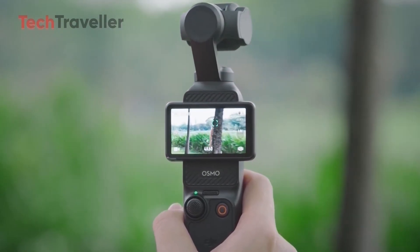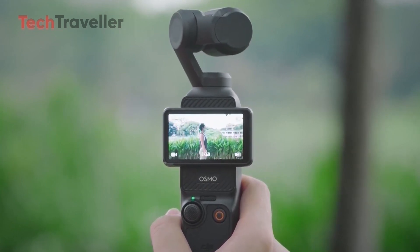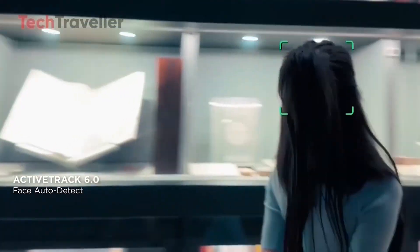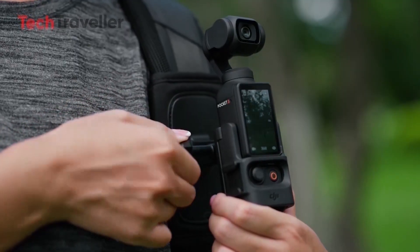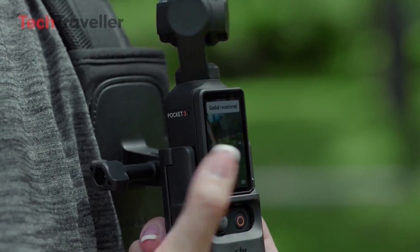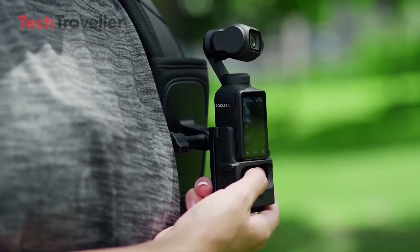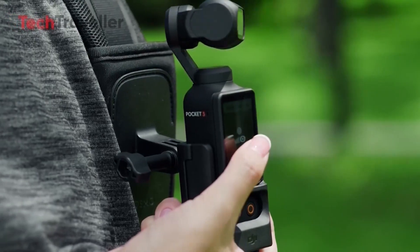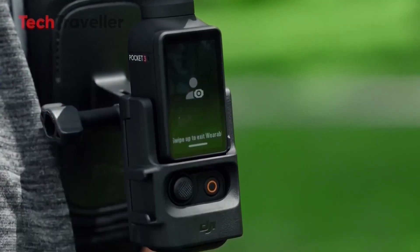The DJI Pocket 4 is expected to introduce a host of smart features aimed at enhancing content creation. A key upgrade is the rumored ActiveTrack 7.0, which could combine phase detection and eye tracking for more accurate subject tracking, ensuring smoother, more reliable focus on fast-moving subjects — making it ideal for vloggers and action shooters. The gimbal stabilization system is also rumored to receive a significant boost, blending mechanical stabilization with advanced electronic stabilization algorithms to deliver ultra-smooth footage even in high-motion scenarios.